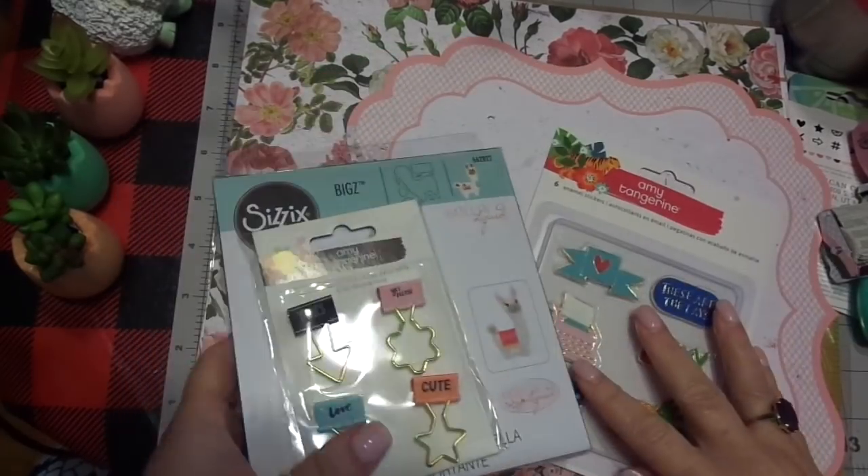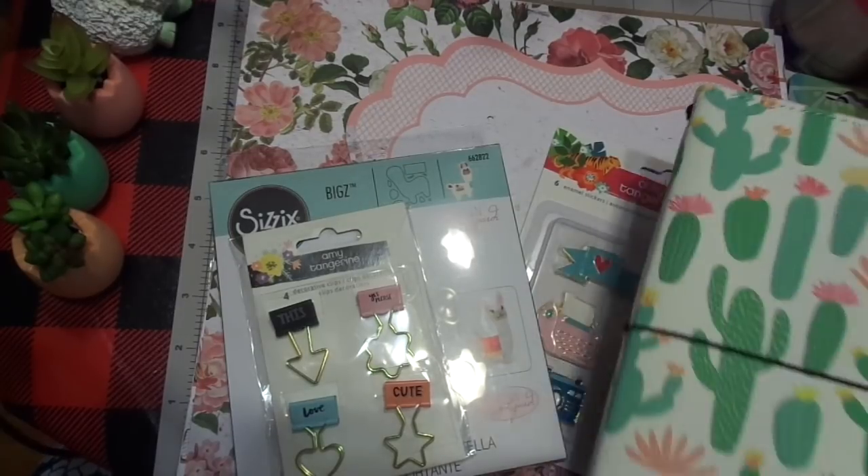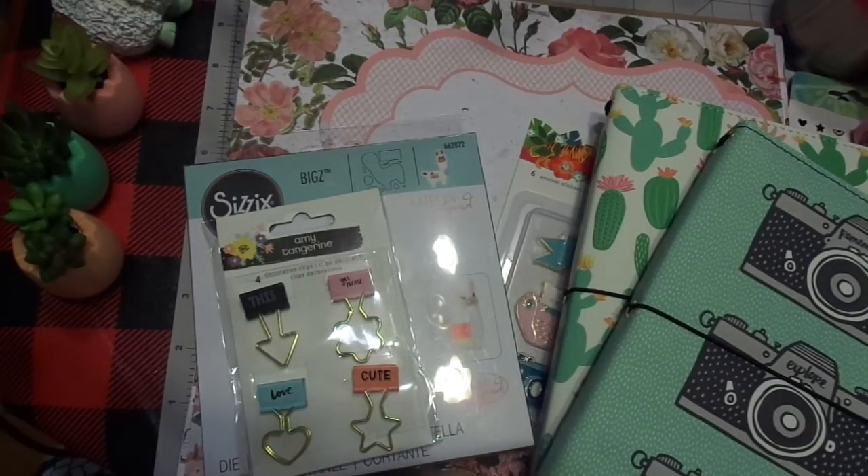That is my scrapbook.com Amy Tangerine with a few other llama goodies — Traveler's Notebook order. I am super excited. Probably 95% of this is for the wedding, but yeah, a lot of this I'll just keep using — you know, like the stamps and things like that, and the dies. They'll still be there for a while. But anyways, I hope you guys enjoyed this.